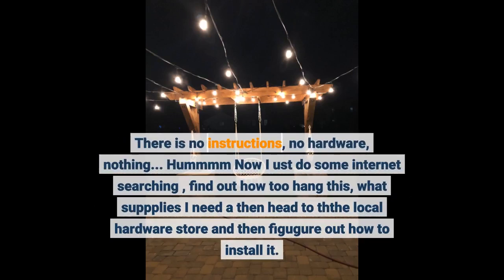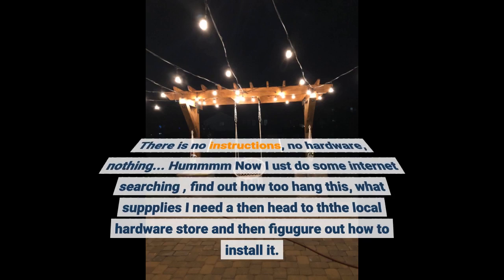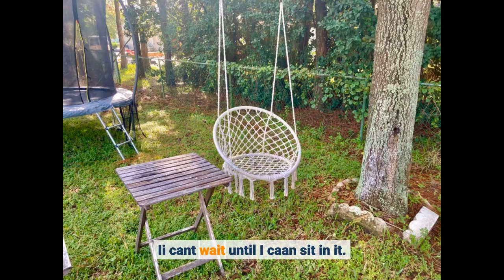I used to do some internet searching to find out how to hang this. I need to head to the local hardware store and figure out how to install it. I can't wait until I can sit in it.